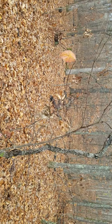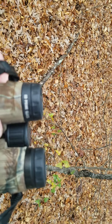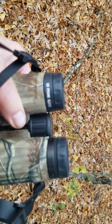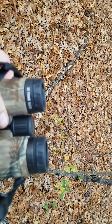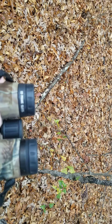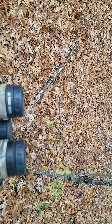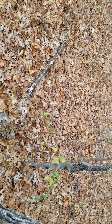Somebody said, look through dad's binoculars. And she did. And she's like, goodness gracious, she said we should get everybody a pair of these. There's no reason to bring out all these junk binoculars, because these are great. She didn't know how much they cost, and she could sure tell a difference. And you will, too.